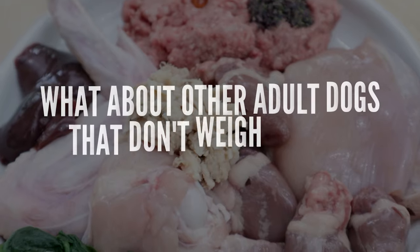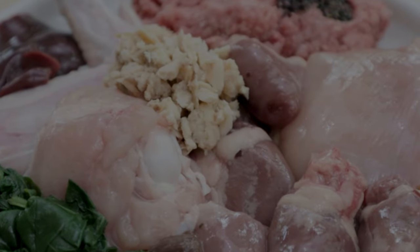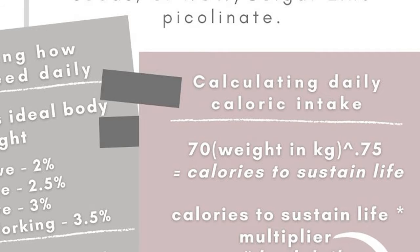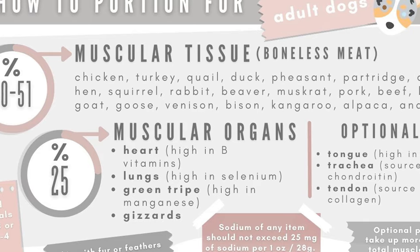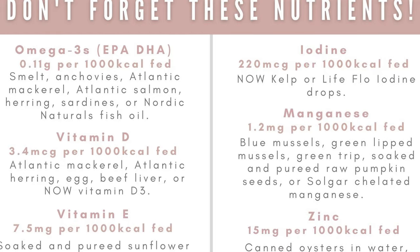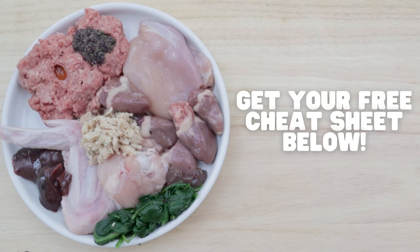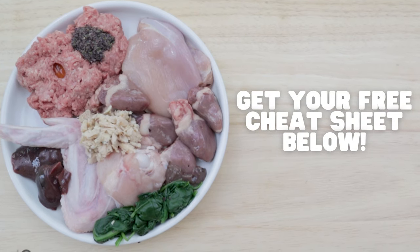But what about adult dogs that weigh more or less than 40 pounds? How are you supposed to figure out how many calories they need? Well, in my free raw feeding cheat sheet, I give you the simple formula on how to figure this out, along with other helpful info like what meats, organs, and bones you can feed, what nutrients are commonly low in raw diets, and many other helpful tips and reminders. You can download your free cheat sheet in the link below. We'll see you soon.